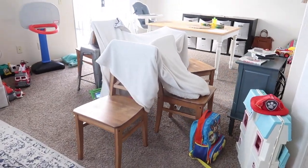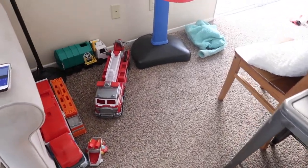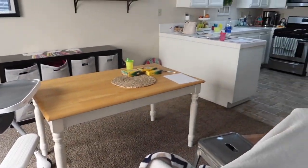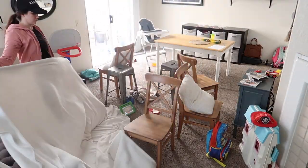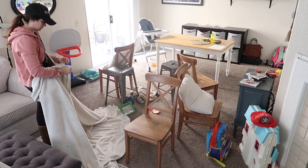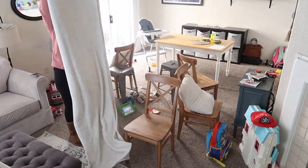Hi friends and welcome back to another cleaning video. Today I'm going to be cleaning my whole house and disinfecting as I go along. There's a lot to be disinfected these days, so I wanted to make sure and focus on getting things really clean and disinfected. I sprayed things and let them sit longer than normal, and hopefully it's helpful for you.